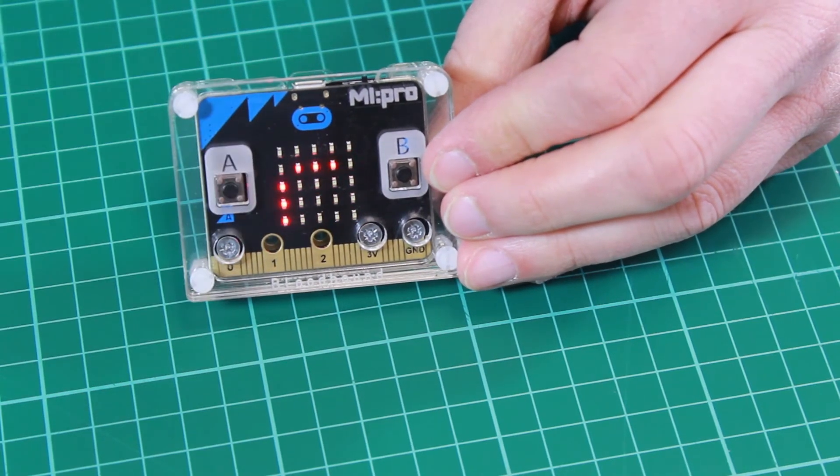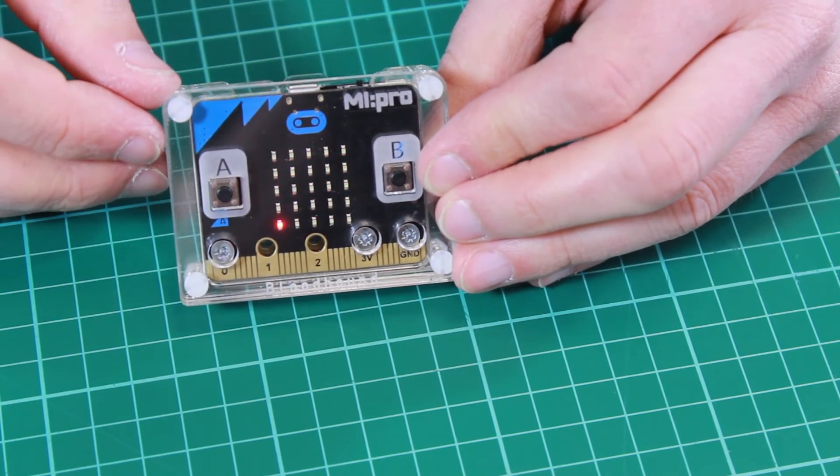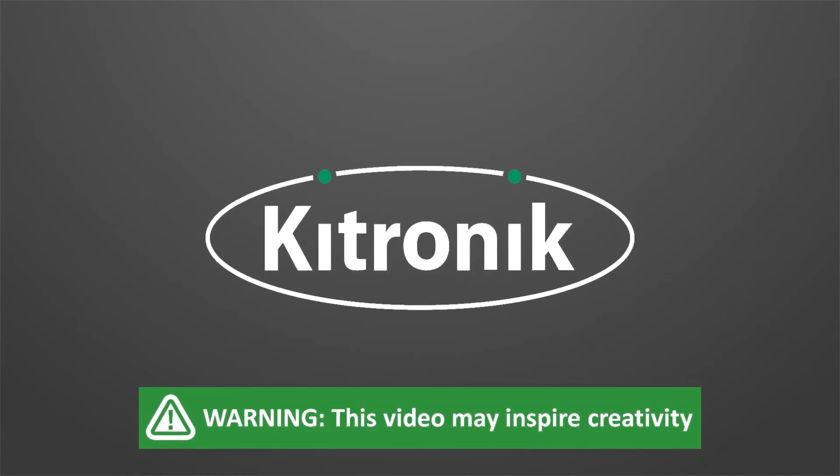For more accessories and project ideas for the BBC micro:bit, please visit kitronik.co.uk.